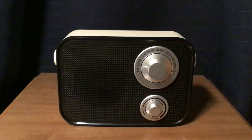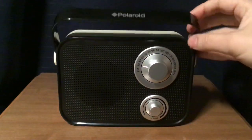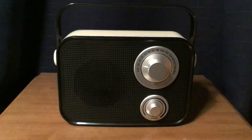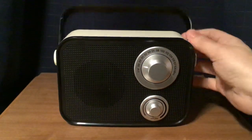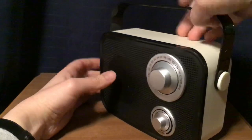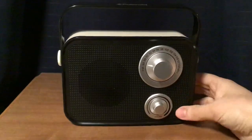The dimensions on this radio are 7½ inches in length, 5 inches in height, and 3½ inches in depth without the handle. With the handle, which is right up here — it goes both forward and backwards — the height would make it 6½ inches, while the depth would be 4 inches. It has this nice handle you can carry up and down.